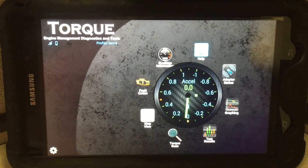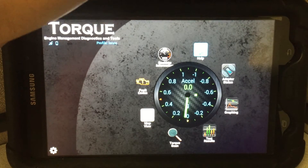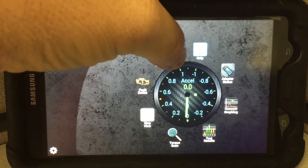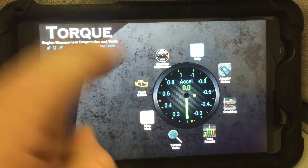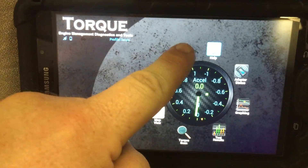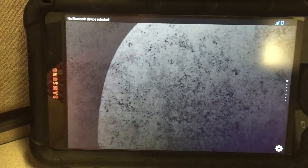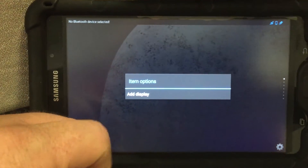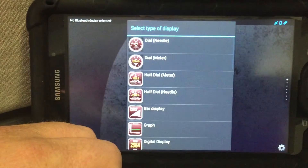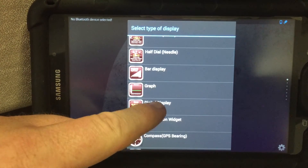We're going to talk about setting up your gauges on your Torque app. Basically, go to your main screen and select your real-time information. It's going to bring you to the screen — all you have to do is hold your hand down to add a display. As you can see, there are different kinds of gauges you can select from.